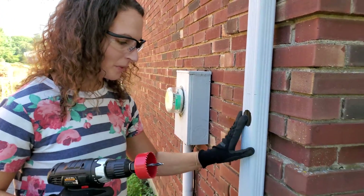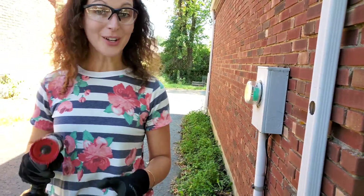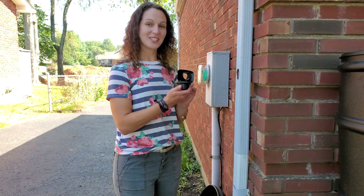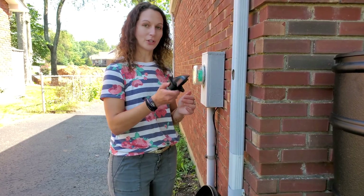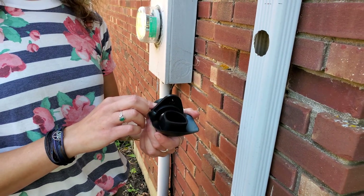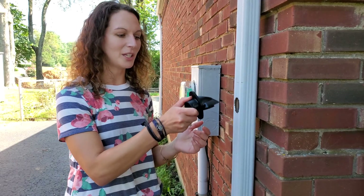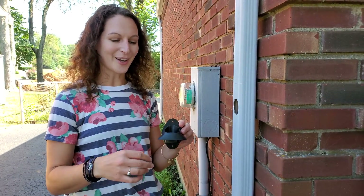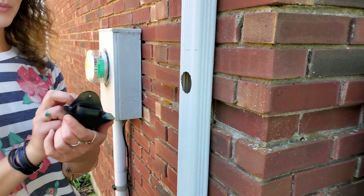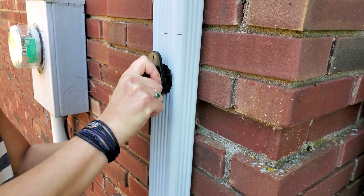Now that the hole is drilled, we're ready to attach our diverter — I'll clear out that metal piece from the gutter later. These earth-minded diverters are really neat because you can turn them one way or another depending on whether you want to collect water into your barrel or not. If you've had a lot of rain and the barrel is full, you can simply turn it the other way and the water will slide around the diverter and continue down the gutter. I'm going to have it facing up so I can collect water, and I'll fit it into the hole I just made.